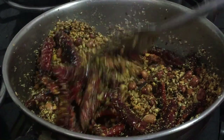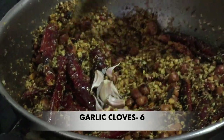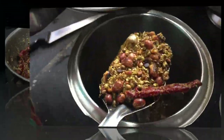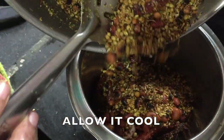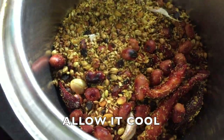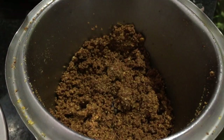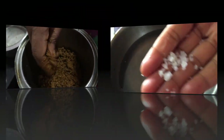Turn off the stove. Add a little bit of powder, then make a fine powder.